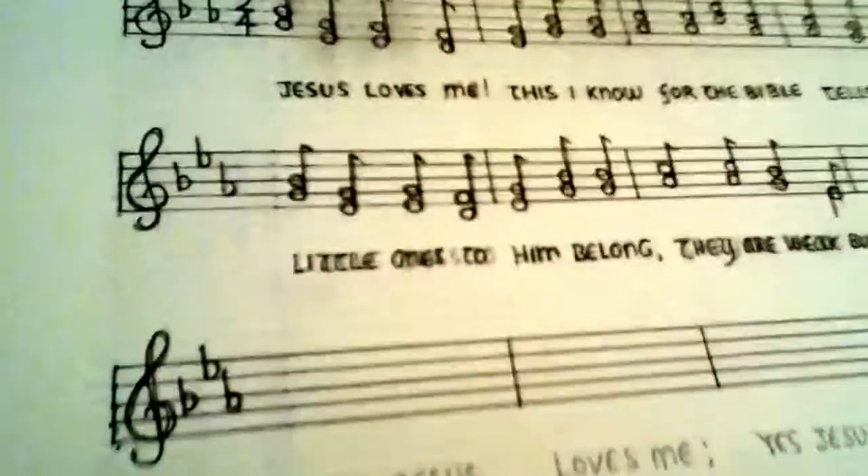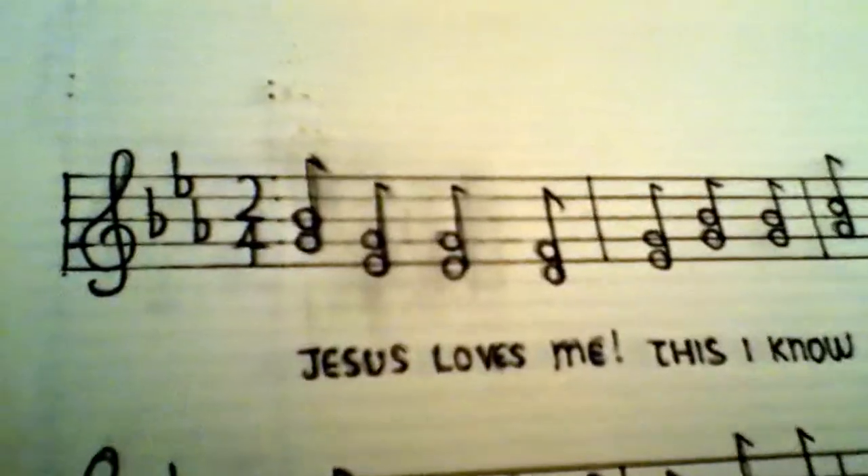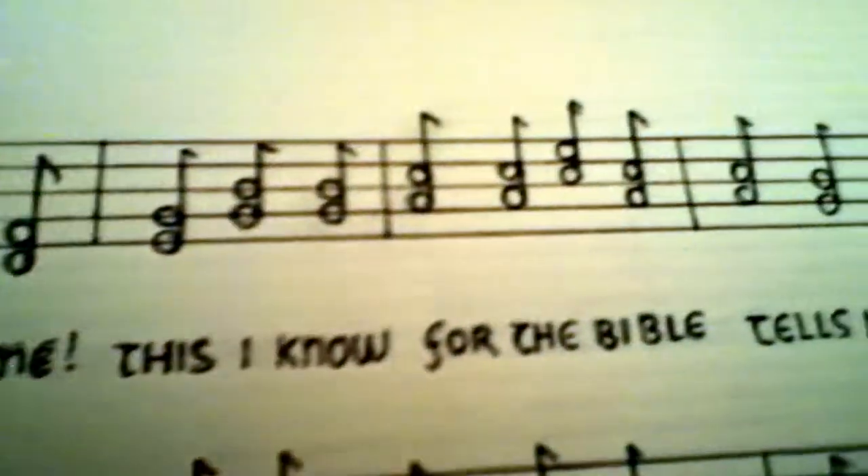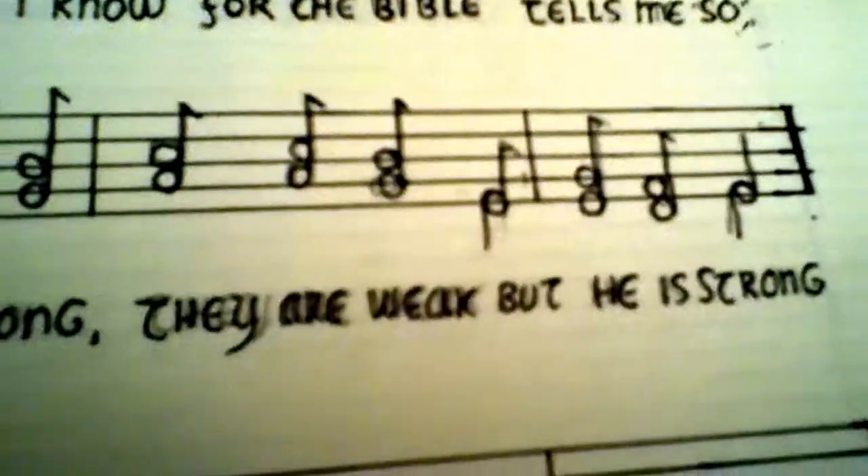I'm starting this page. It's going to be the hymn Jesus Loves Me, and as you can see there's a lot of work that has to be done in laying out the musical notes.